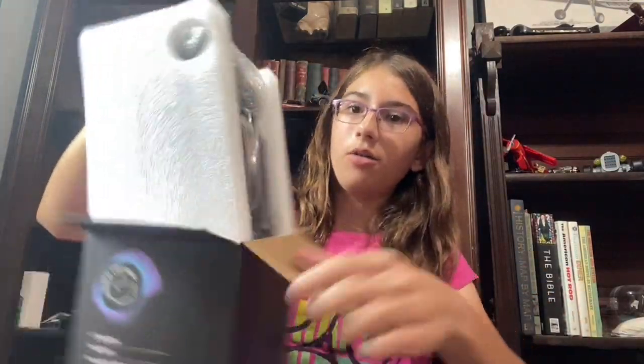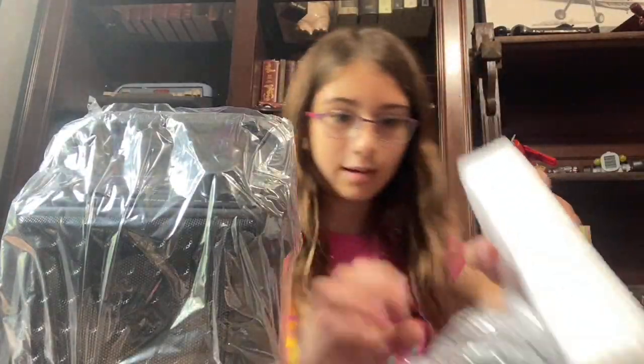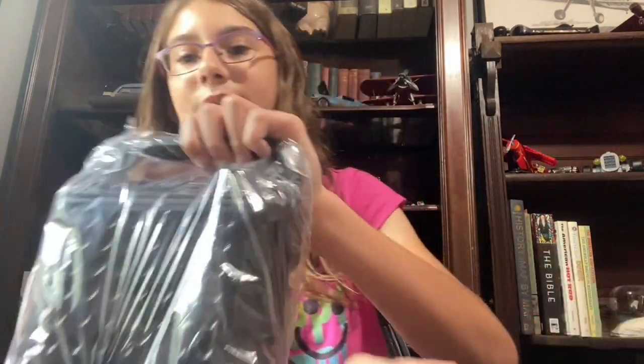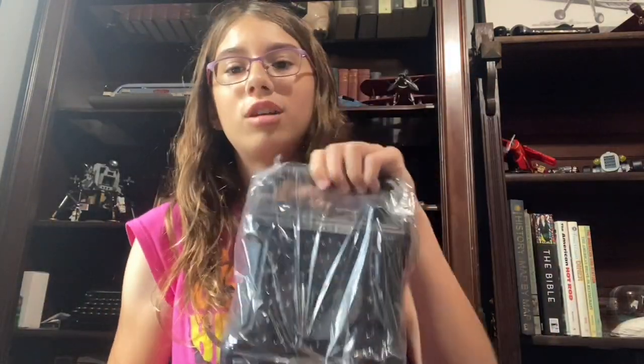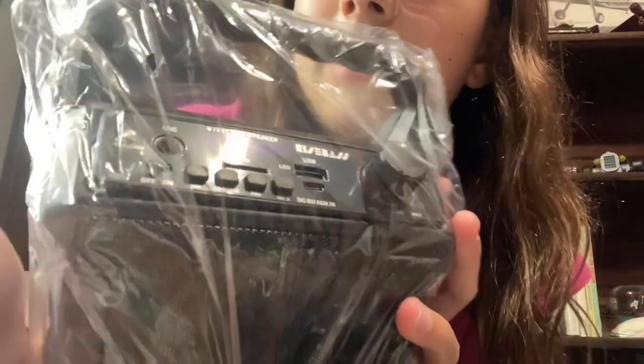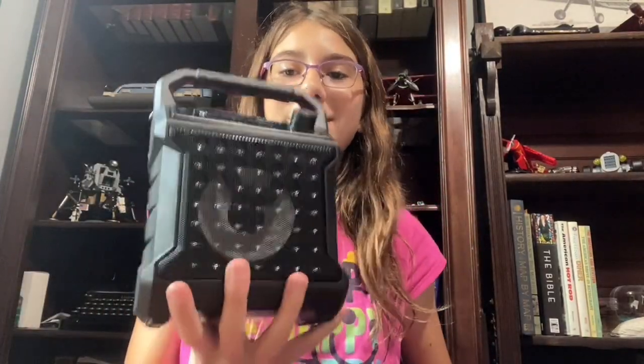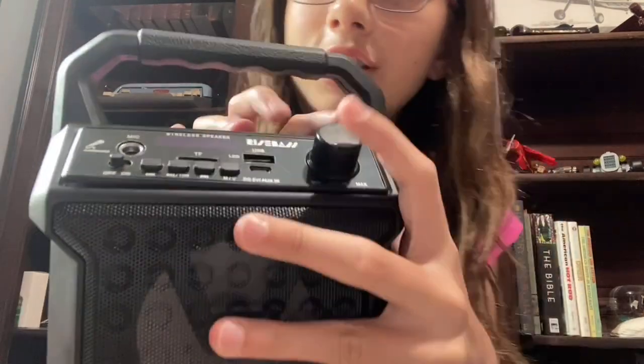There's not even any tape — that's such a good thing. They have foam things for protection and bubble wrap. The speaker is small and lightweight, but I feel like it'll work well because it has a bunch of controls on it. It's very easy to open — like frustration-free, scissor-free packaging.